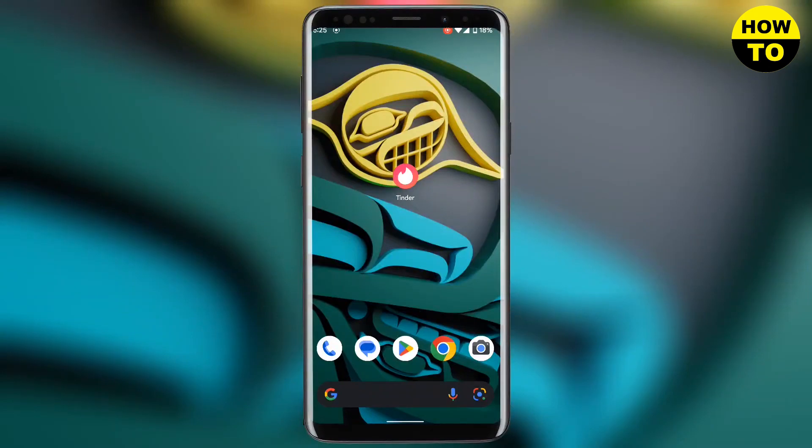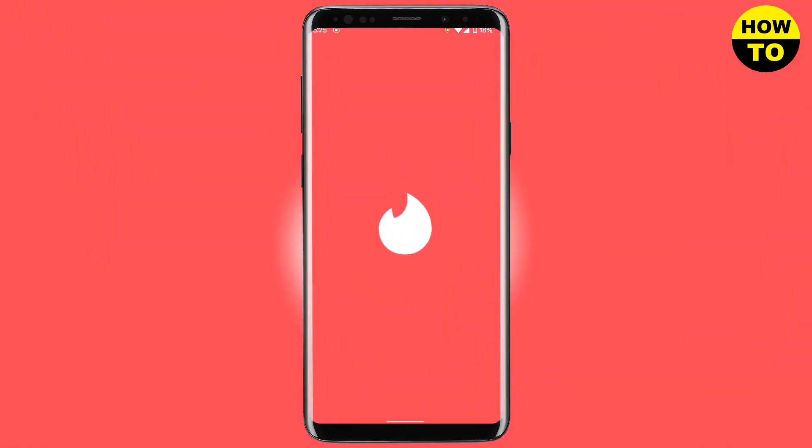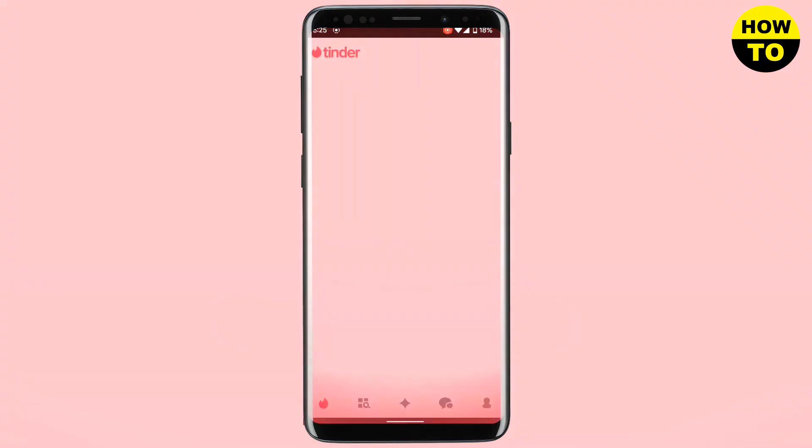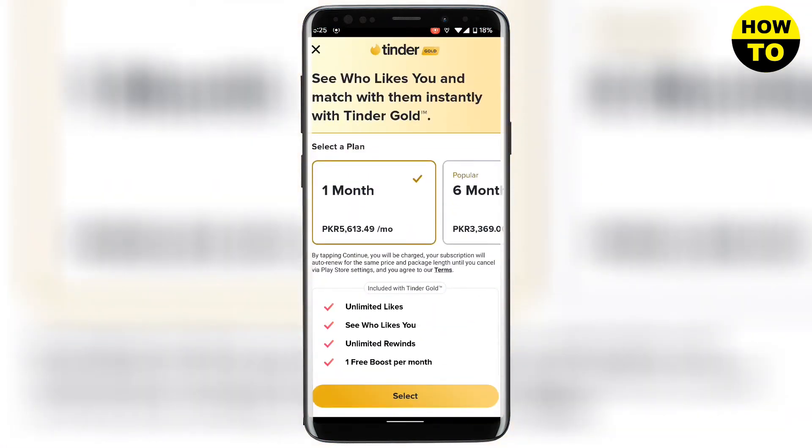Hello guys, in this video I'm going to show you how you can cancel your Tinder subscription. When I open my Tinder app, you can see that Tinder is offering multiple options.